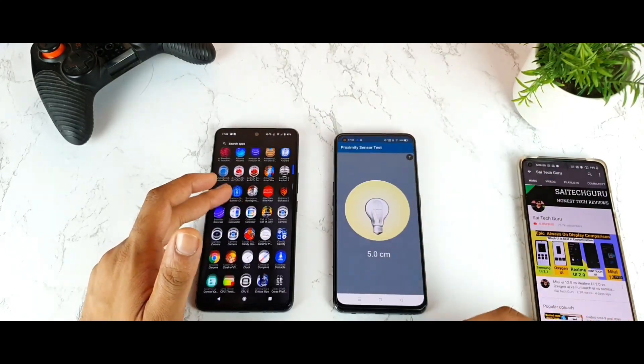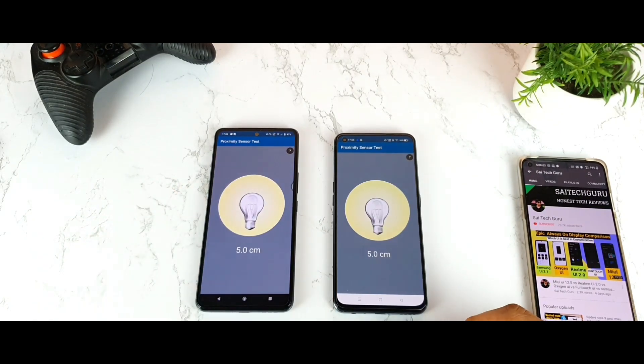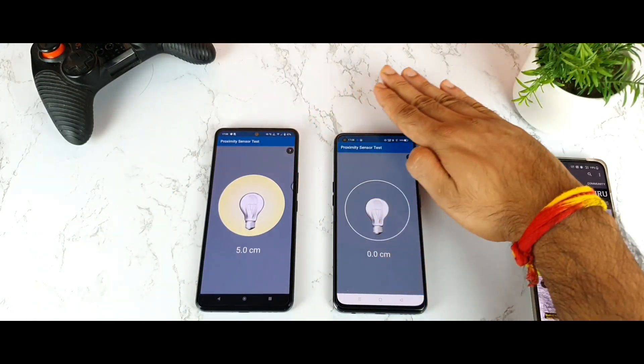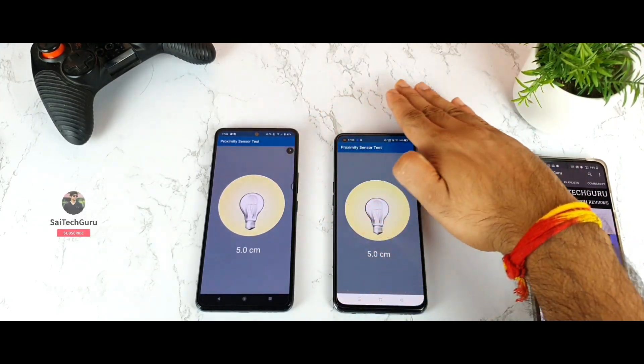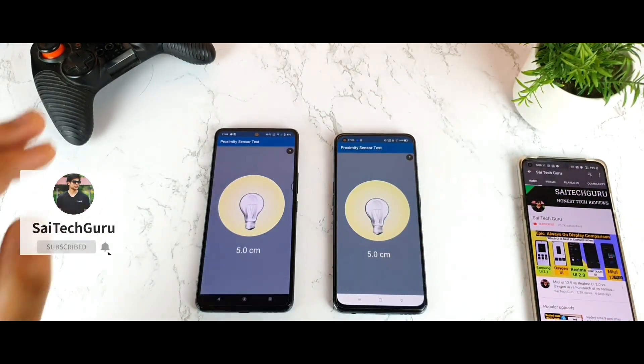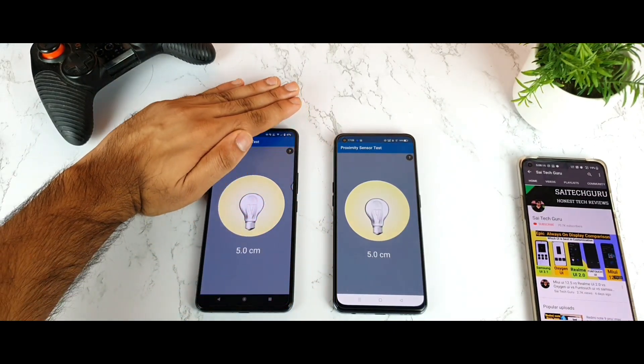This is called the Screen Test application which I'm going to test right now. As you can see, whenever you try to keep your hand on the phone near the proximity sensor area, the light will turn off. This is how this application actually works. Let me try to do the same thing on the iQOO 7 device.